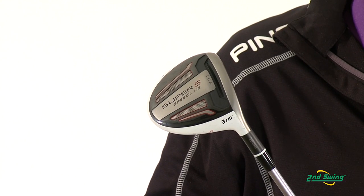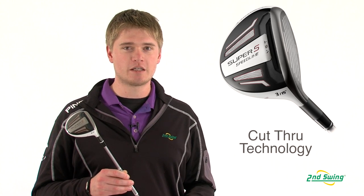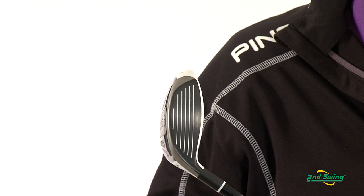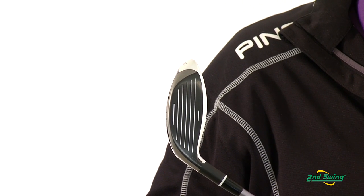To help create more distance, Adams has created a cut-through slot in the sole of the club to help produce hotter ball speeds. The ball speeds that it produces are equivalent to most of the drivers on the market today.